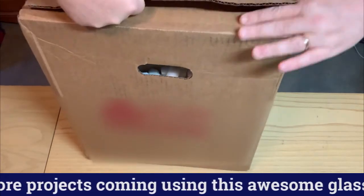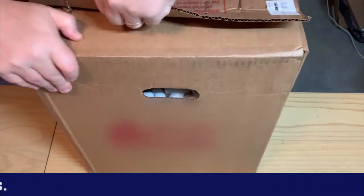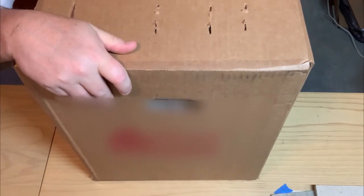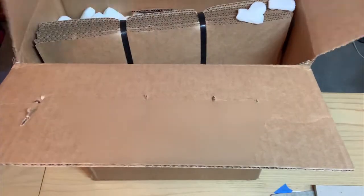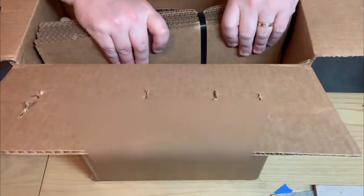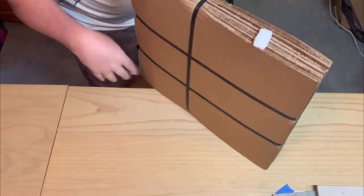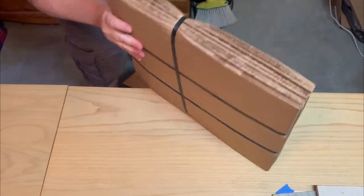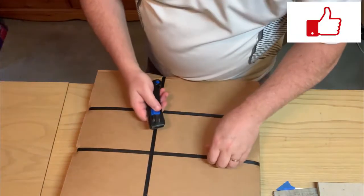This glass is Van Gogh glass and looks pretty cool off of the pictures. We'll kind of open it up and see it together. Looks like I packed it really good. Okay, we'll take a look at this.